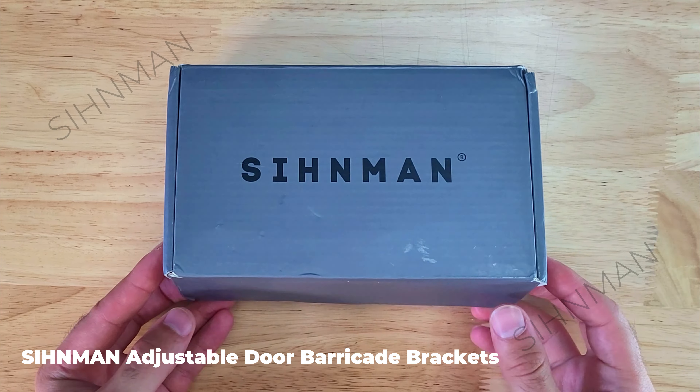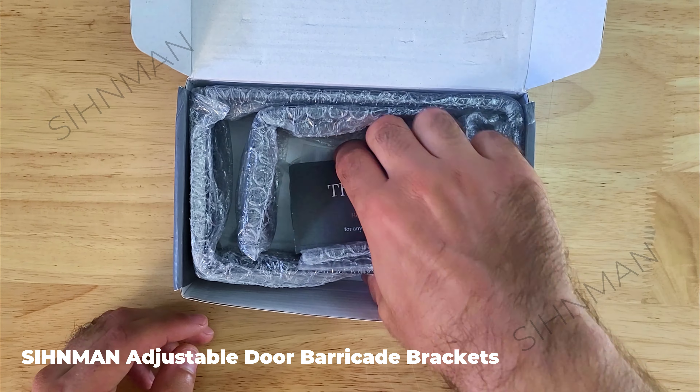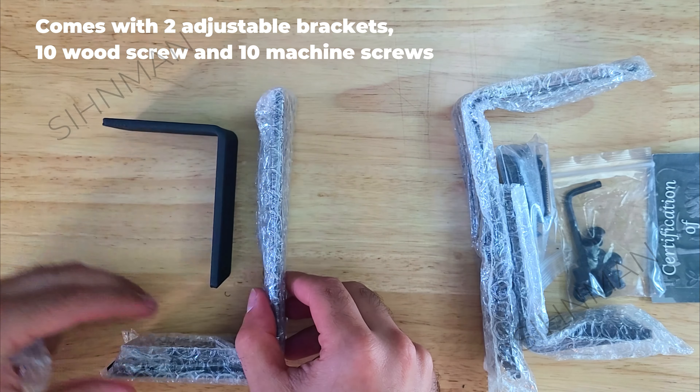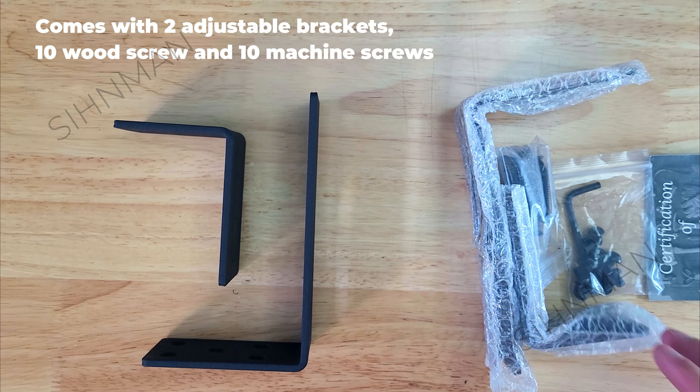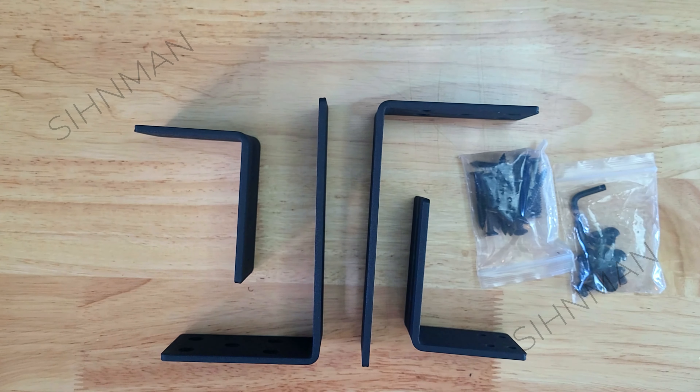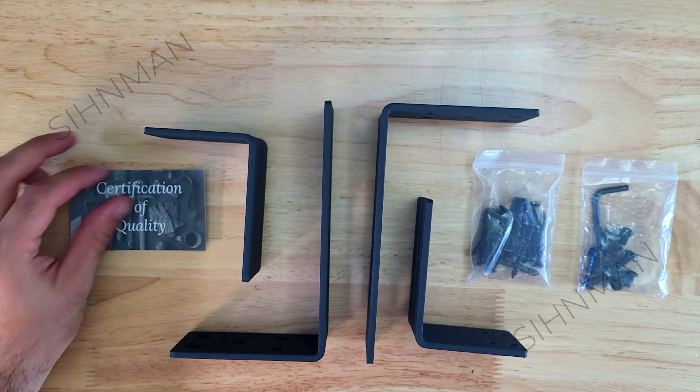This is the adjustable cinnamon door barricade bracket system. This kit comes with two adjustable brackets, 10 wood screws for securing the brackets to a door or wall, and 10 machine screws to fix the width of the brackets. You'll just need to supply your own 2x4 to secure the door and complete the setup.